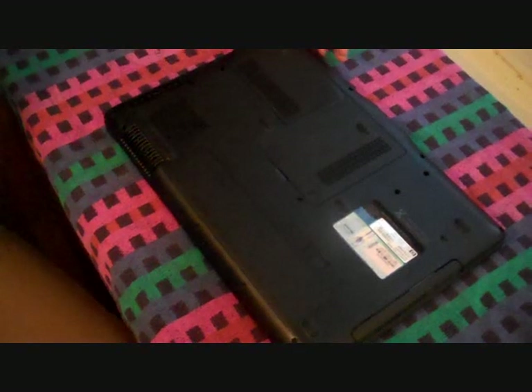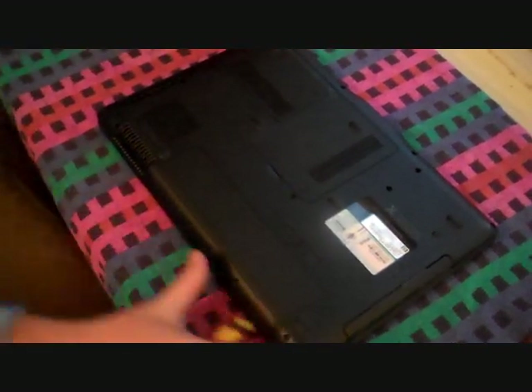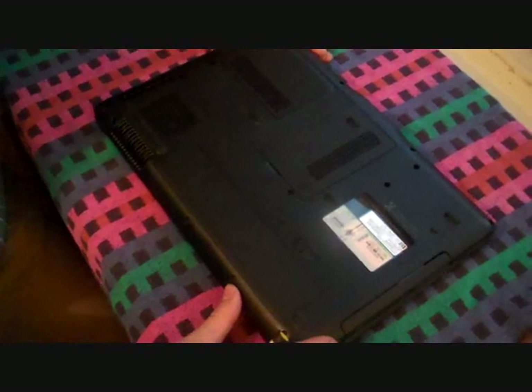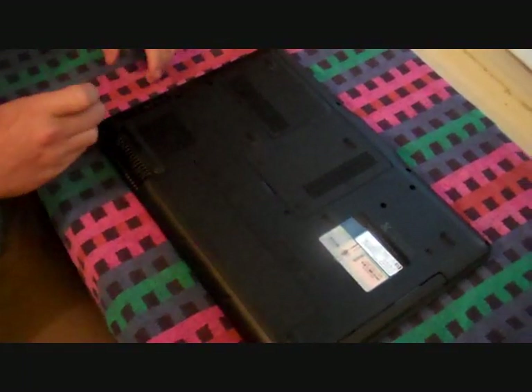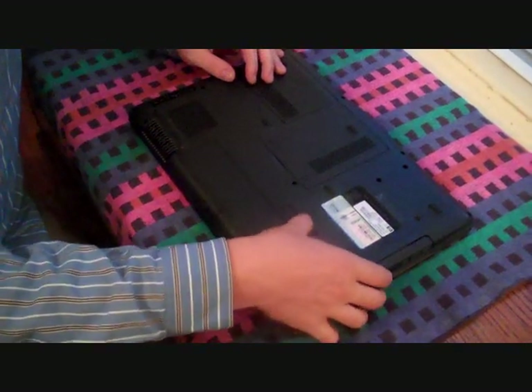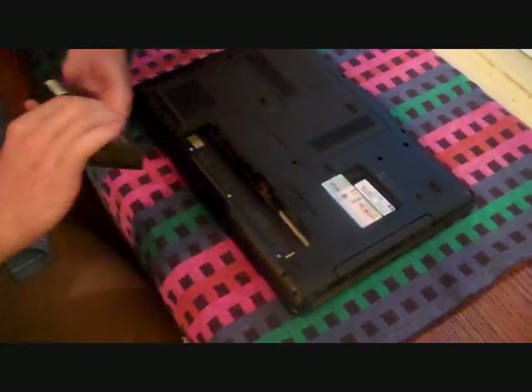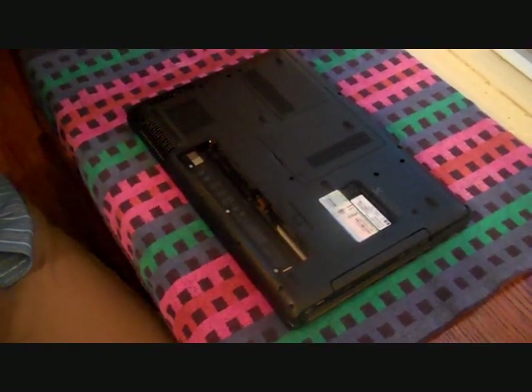We're going to be using a little shot glass to put screws in — they could fall over and when you lose screws like that, they're pretty much gone. We're going to tilt the laptop on its backside and look for the screws around the edge — there's going to be anywhere from eight to ten, give or take. It's always a good idea to have the battery pack removed while you're doing this because there are volts running through there and it could shock you if you touch the wrong things.